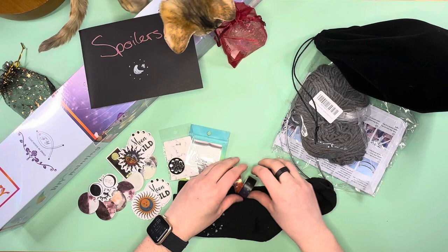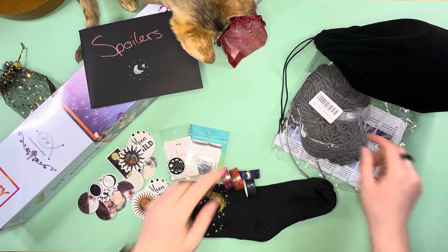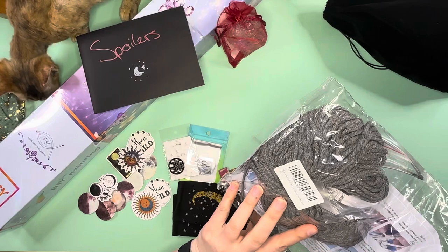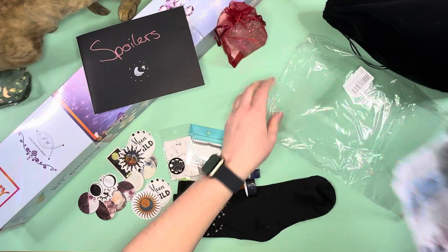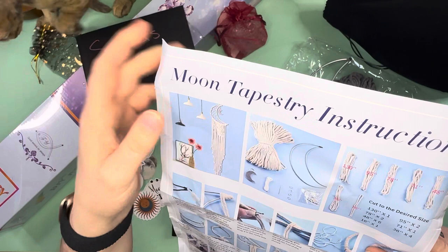Setting the washi tape aside, let's look at this next item. This is going to be a moon tapestry — a macrame moon kit. Oh, I like that! I'm going to look at all the contents. So you have your frame, and this looks like the finished piece — you get to do some macrame, which brings me back to elementary and middle school.